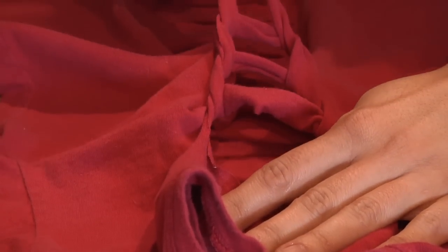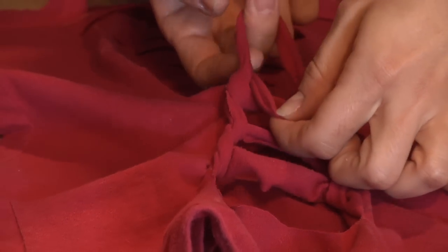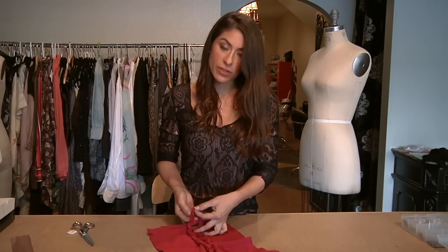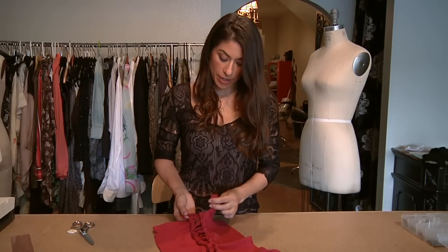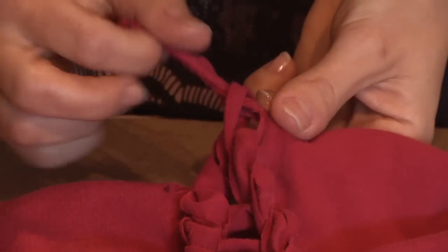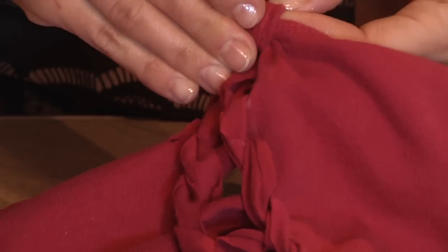That way you create a kind of seam on the sides so that your design stays in place and doesn't rip further. Once you start getting very close to the bottom, take the final roll over layer and then tie what you cut previously — the bottom band — tie it around the bottom final part and make a little knot so that your slit stays in place at the bottom.